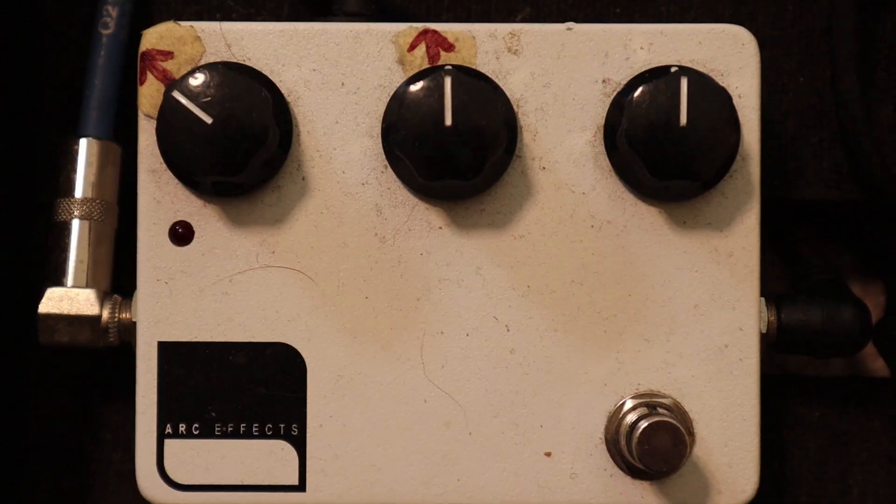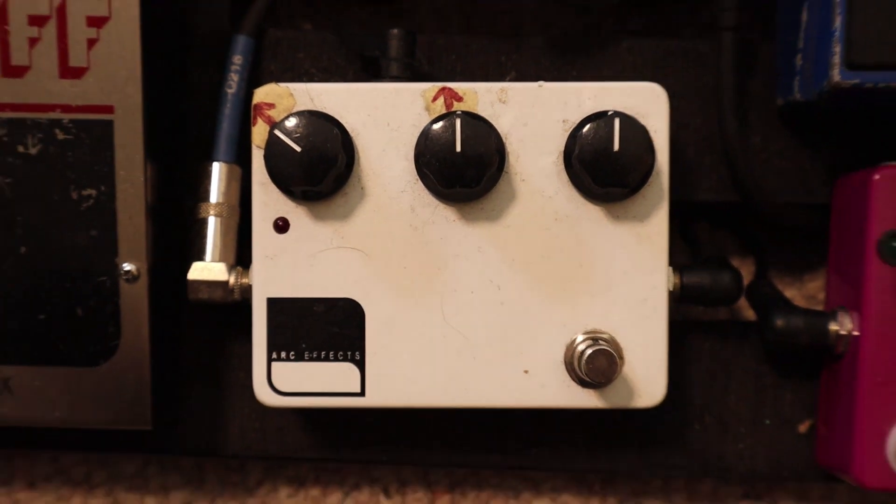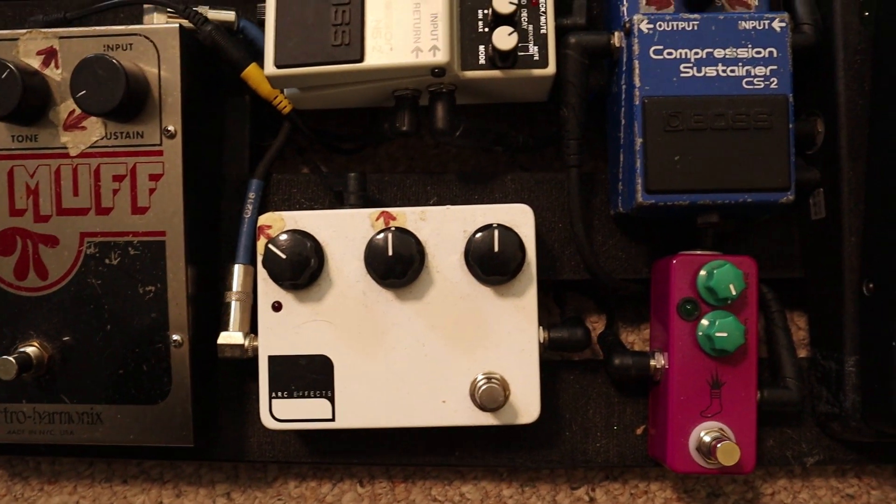When it gets to the chorus, I simply kick on my overdrive pedal. My go-to overdrive pedal is going to be an ArcFX Clone pedal — Clone with a K. It is actually a Klon clone, if you're familiar with those sought-after overdrives. And once again, it's just that guitar into the overdrive into the amp.